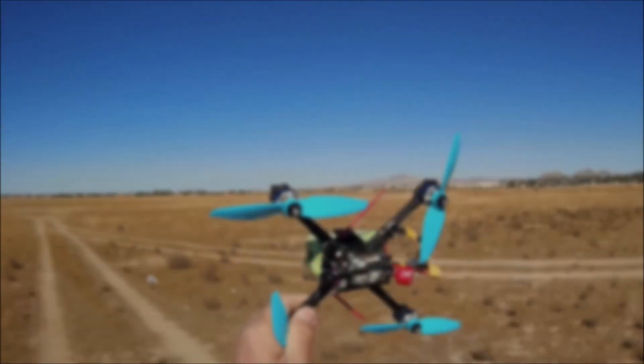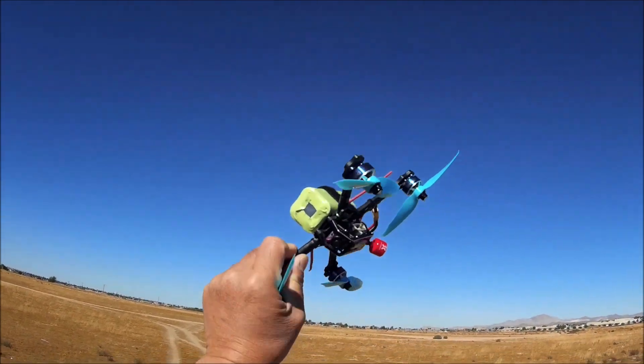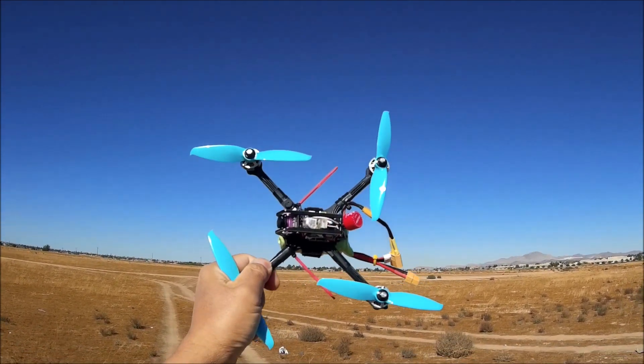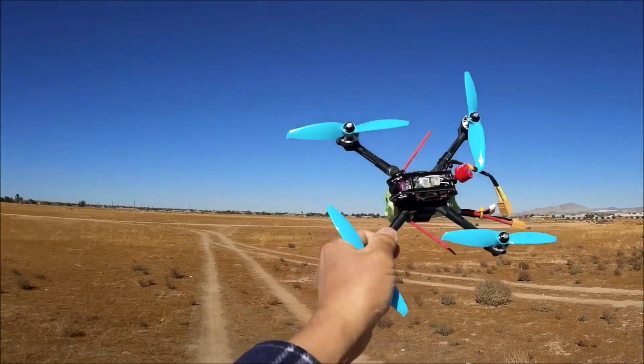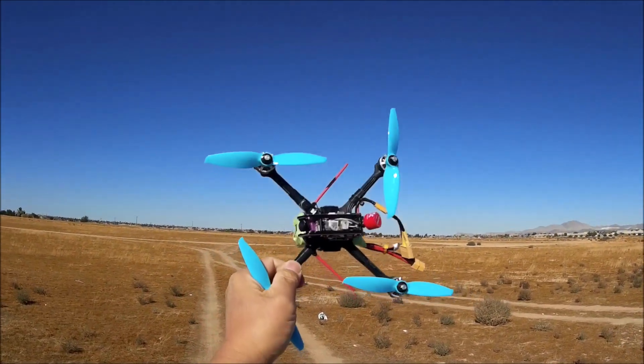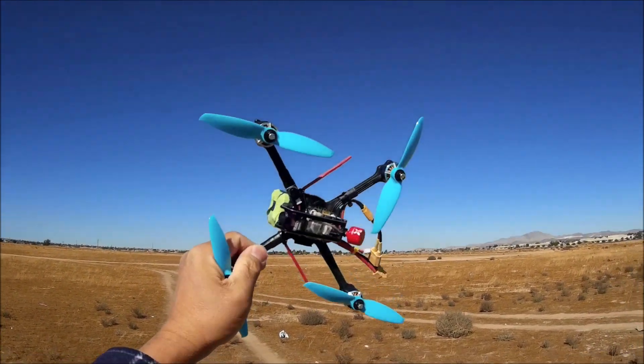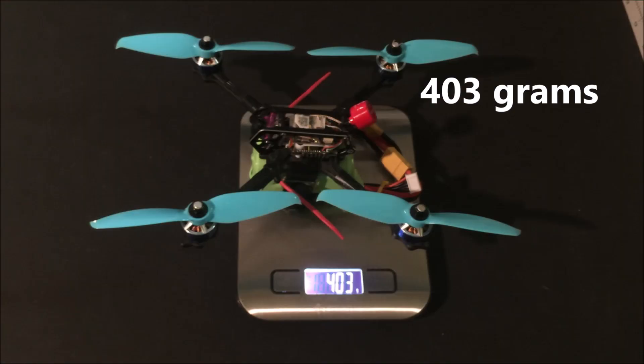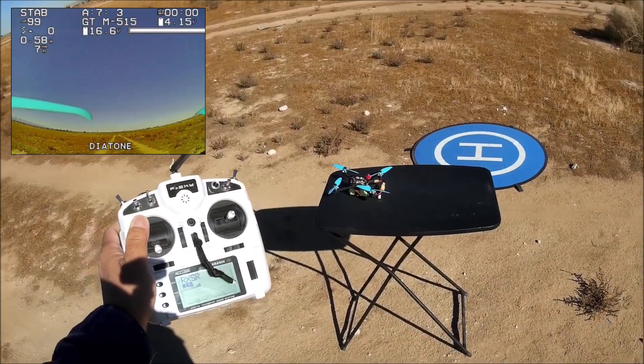Here we go — we've got the Diatone GTM515 with the battery already strapped on. I'm going to do a line-of-sight test first before any FPV flying. Let's power it up and get it ready to fly.